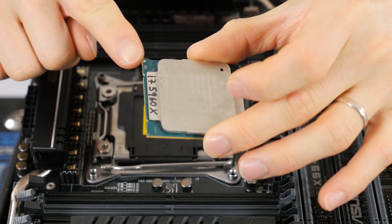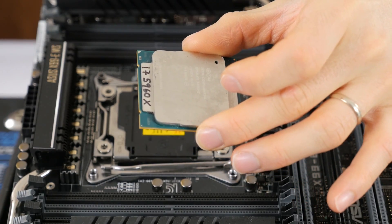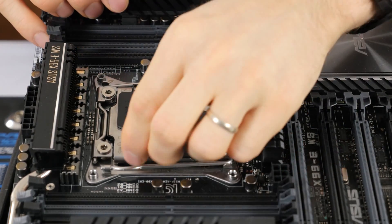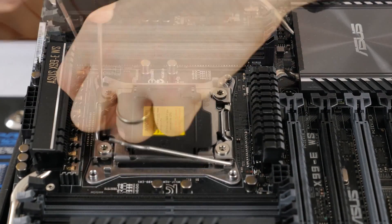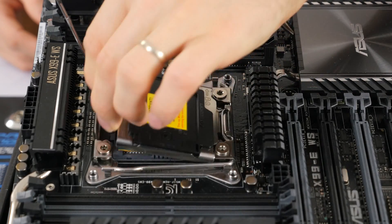Hold your CPU by the edges and identify the corner with the gold triangle. Align that with the corner of the motherboard socket that also has a triangle. Lift up the first retention arm, then the second one on the other side. Lift up the socket cover, place the CPU in with no force, lower the cover, and fasten both retention arms in reverse order.